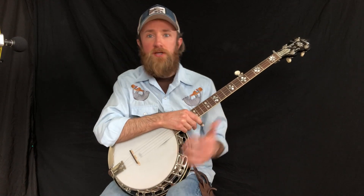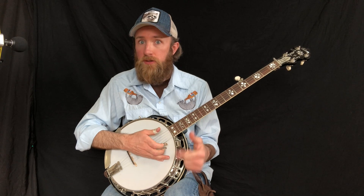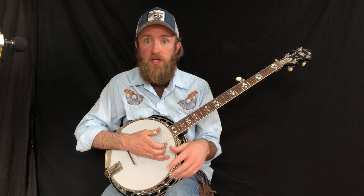Now let's take a look at this first exercise. We're going to go through two measures of G, two measures of C, two measures of D, and then two measures of G. It's just going to be a G lick at the end. So what we're going to do is keep the first G chord open.